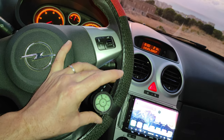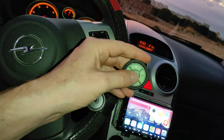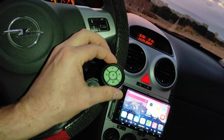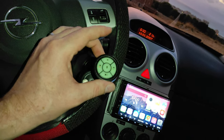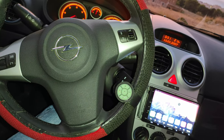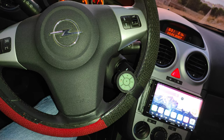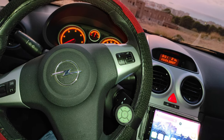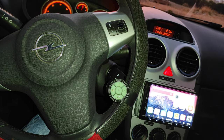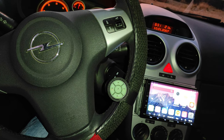Avrei preferito avere questo dispositivo per darlo alle persone sedute dietro la macchina, dandogli la possibilità di cambiare canzone e aumentare il volume — sarebbe stata una funzione in più. Purtroppo non lo posso usare, quindi l'ho messo in vendita su internet. Se è ancora in vendita lo trovate sul mio account eBay — trovate il link in descrizione insieme a tutti gli altri link. Spero che questo video vi sia stato utile e vi abbia tolto qualche dubbio su questo dispositivo. Ci vediamo al prossimo video, ciao!